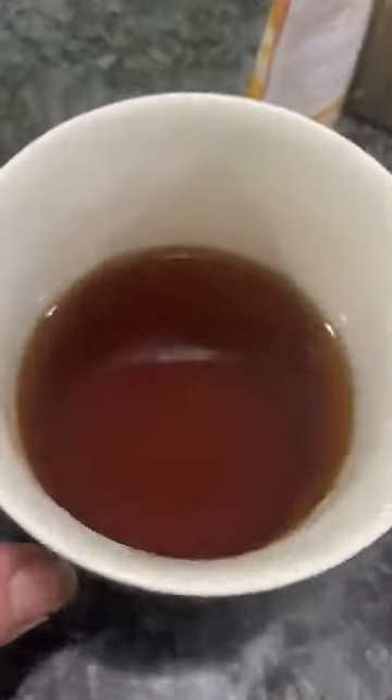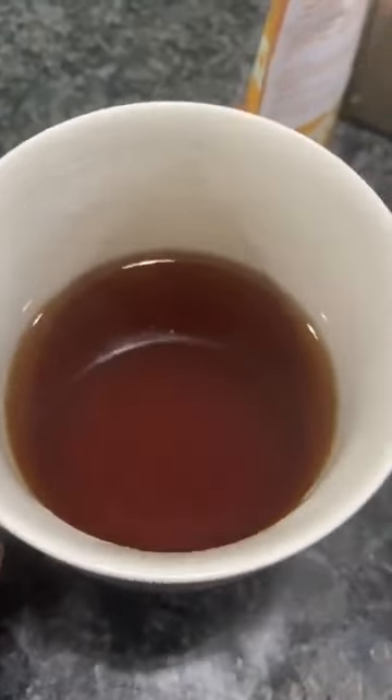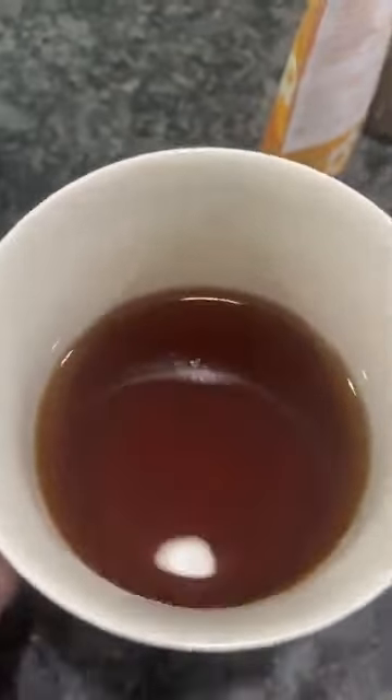We have like a medium amber color here, which you would expect from a black tea. I cannot wait to try this. We're having the Yunnan Black from Little Red Cup Tea Company today.